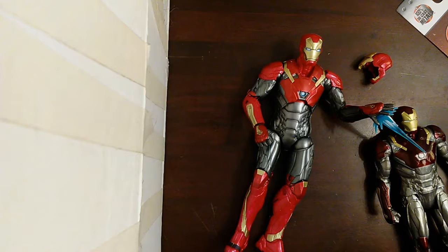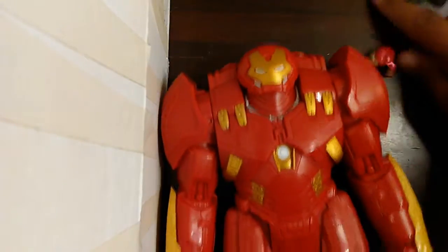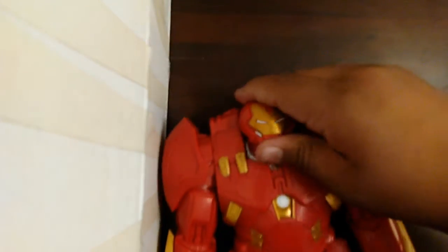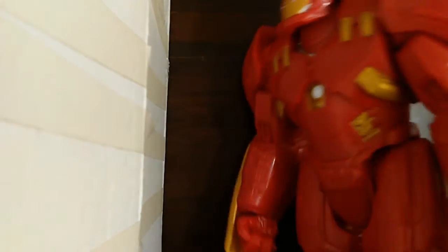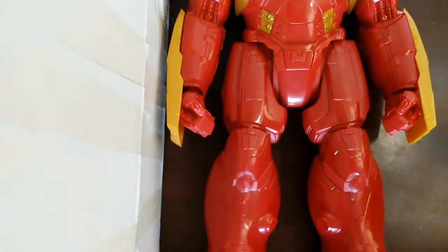I also have my Hulk Buster Iron Man figure. One paperweight I had of Spider-Man, I also had an Iron Man one, but that's the giveaway. Seahawks 21 or 220 — 51 won that giveaway. And so, this is how the figure looks. Movement and everything. And I do have more and I will show you right now.